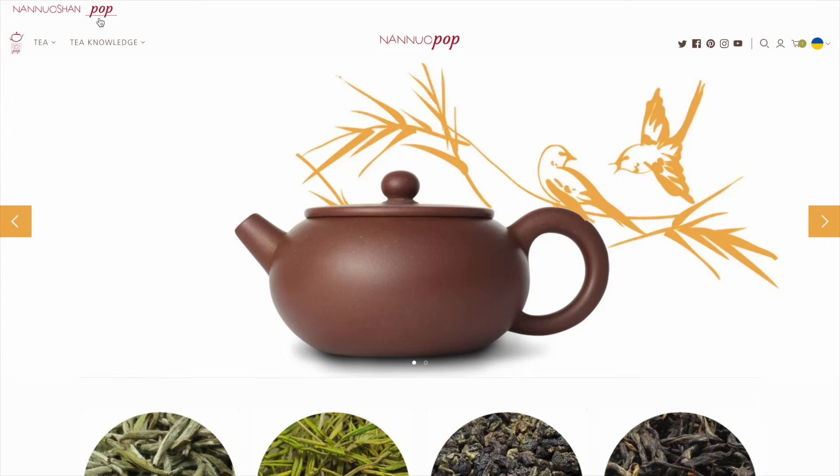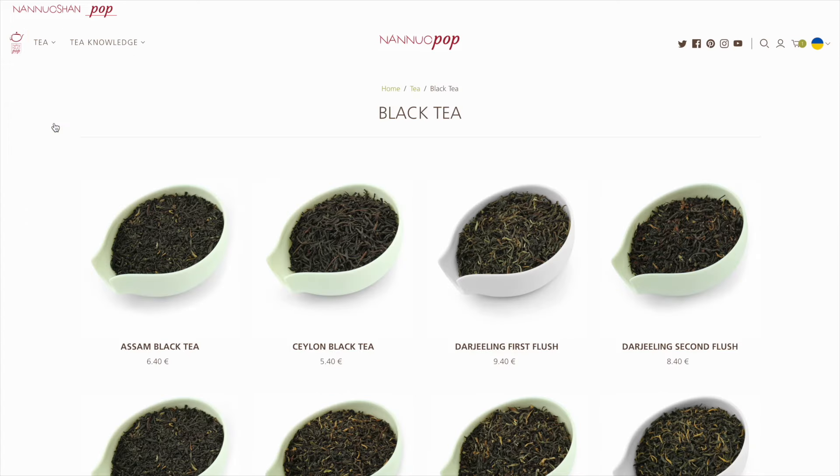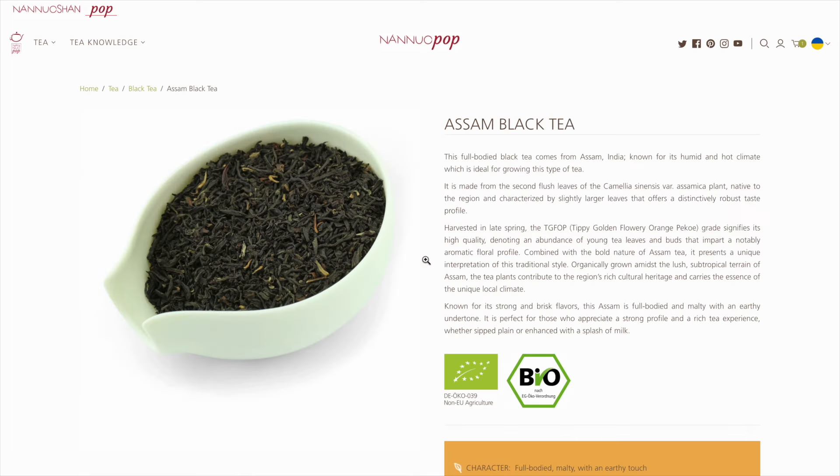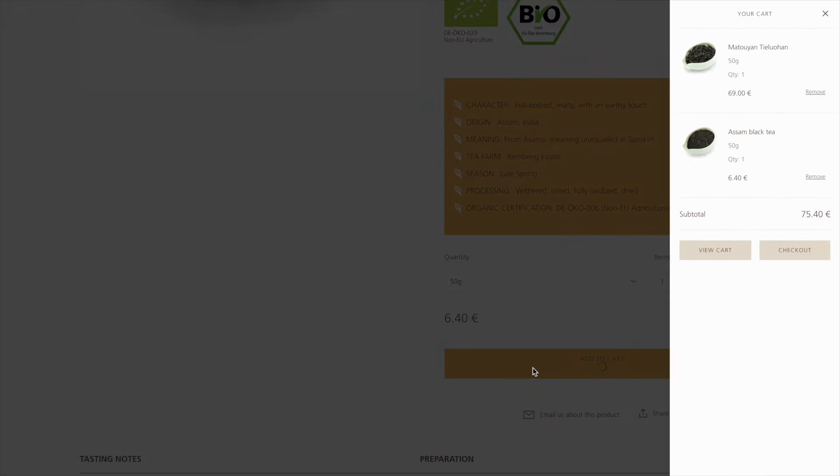With a simple click you can easily switch between Nanoshan and Pop, add products from both brands into the same cart, complete the order and then take advantage of our free shipping policy for the whole order.